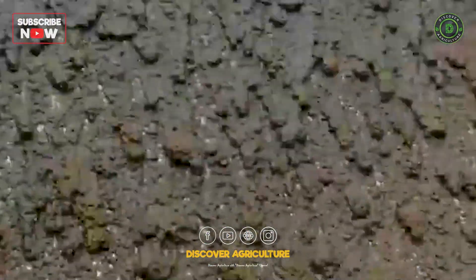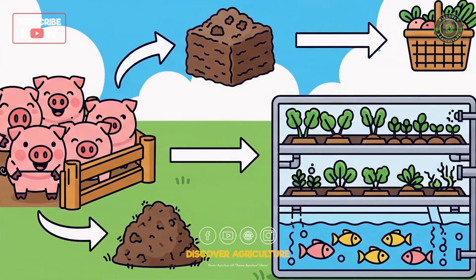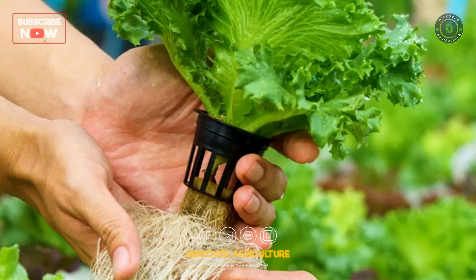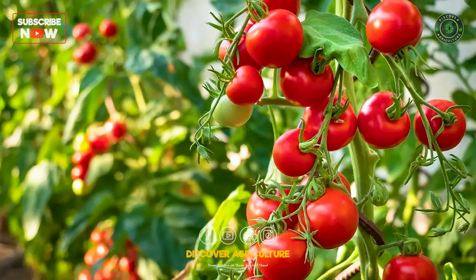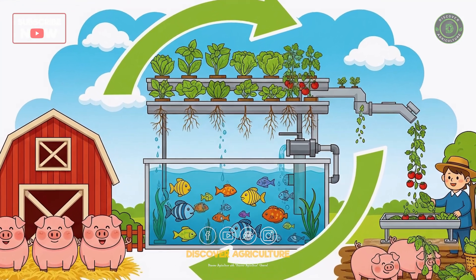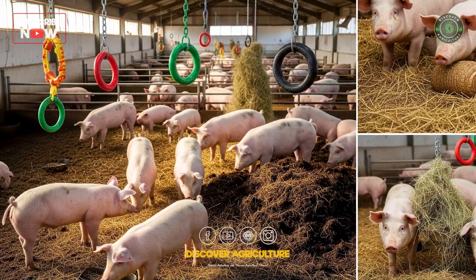When combined, pig farm waste is first processed into compost and then used to grow vegetables. The water from aquaponics, full of natural nutrients, helps plants flourish. Any extra plant material or vegetable scraps can be fed back to the pigs, creating a closed loop where almost nothing is wasted.